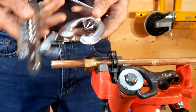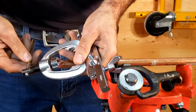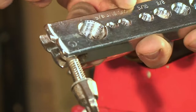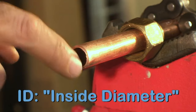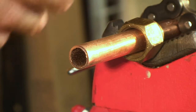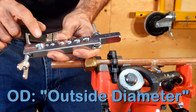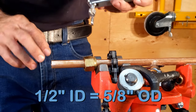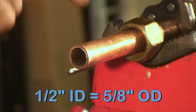Then we take our flaring tool, which consists of two components: the clamp and the actual flaring tool itself. The clamp has a bunch of numbers on it — in this case we're dealing with half-inch pipe. In the plumbing trade, we refer to half-inch pipe based on its inside diameter, whereas HVAC and refrigeration tradespeople refer to copper pipe by its outside diameter. Because we have half-inch piping based on its inside diameter, our half-inch piping is five-eighths on the outside, and that's what we want for this particular application.